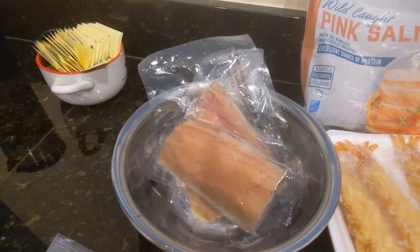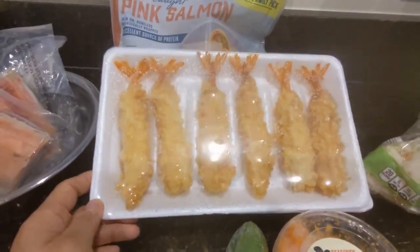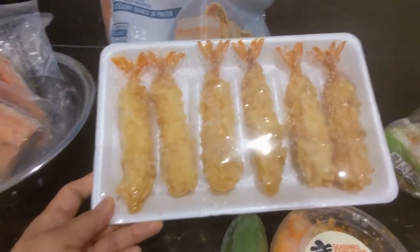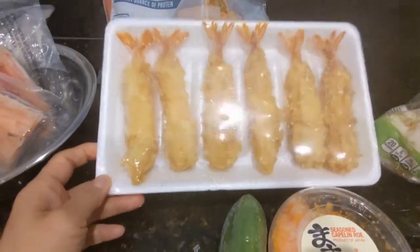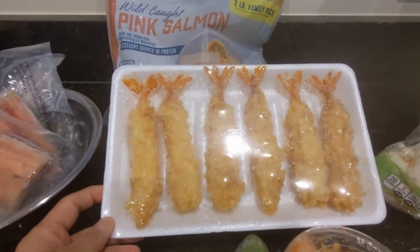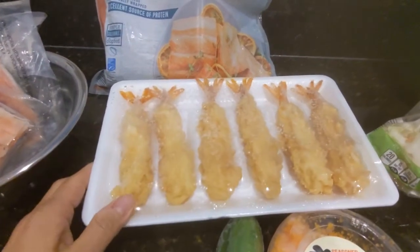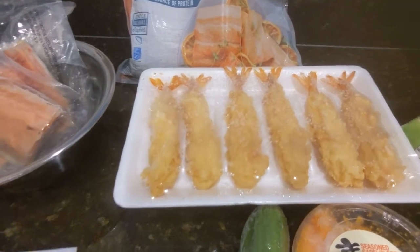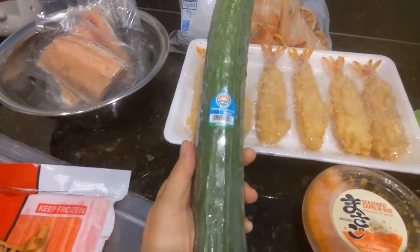I also have tempura shrimp — the one I buy from Aldi, about seven dollars. I take it out of the box and store it in the individual trays in my freezer. I have two trays and I'm going to cook these in the air fryer — they take maybe 10 minutes or less and come out really crispy.